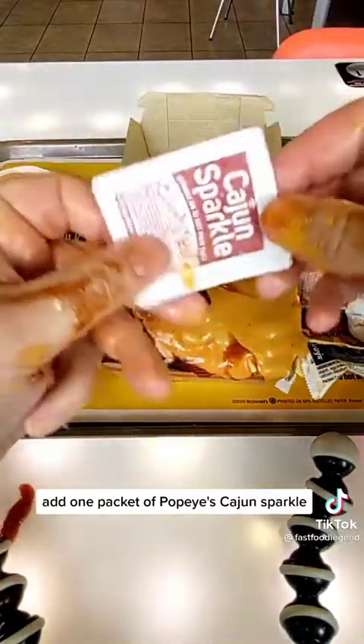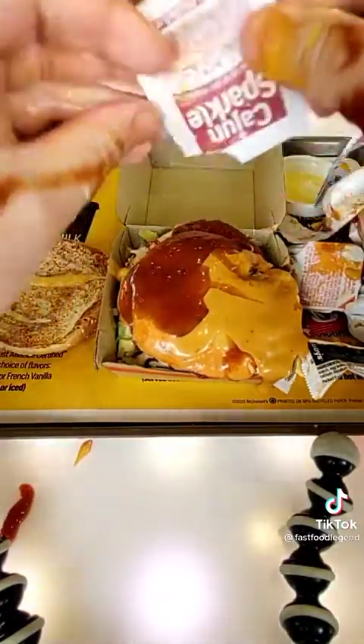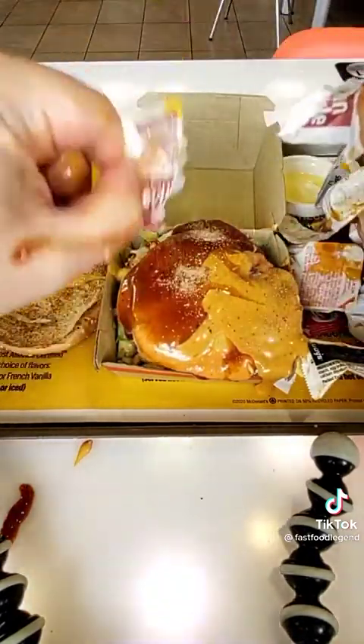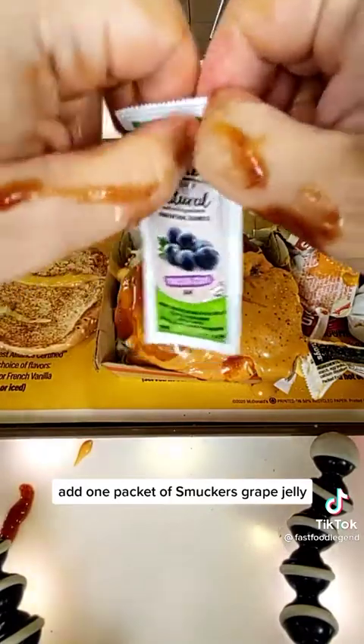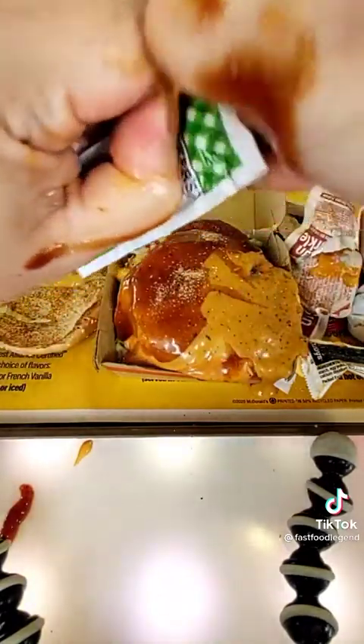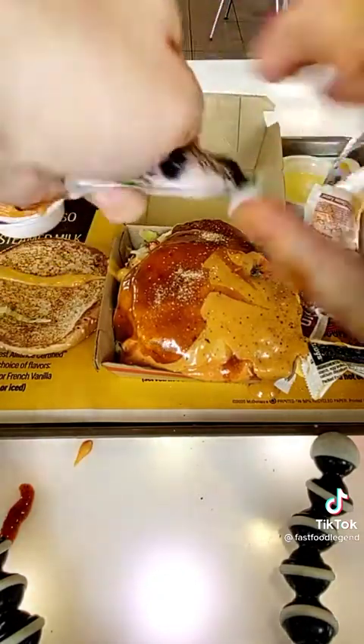Add one packet of Popeye's Cajun Sparkle. Add one packet of Smucker's Grape Jelly.